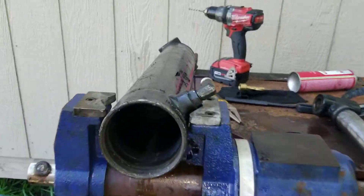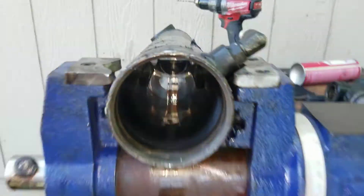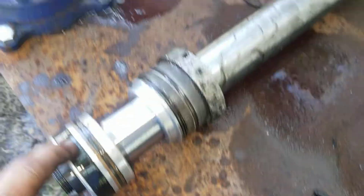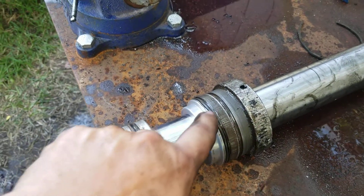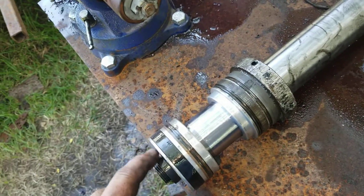Here's the inside of your ram — all shiny and pretty nice. Here are your ram components; this is all that's in this thing. It's got a wiper, a couple of o-rings, and that's it.